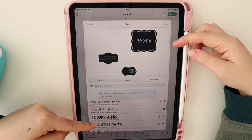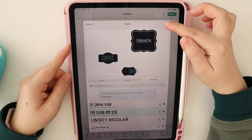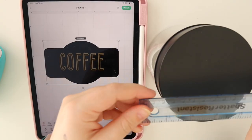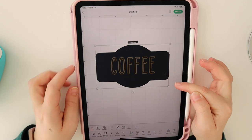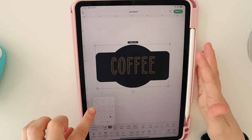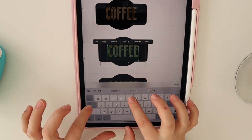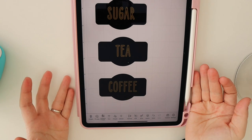I'll check my bookmarks to determine what looks good — I like 'Four Seasons Home Decor,' that looks good. We also need to make sure the label size is right, so I'll measure the jar with a ruler — it's four inches wide. I'll resize accordingly, setting the width to three inches. Then I'll duplicate three times and change the text for the other labels: tea and sugar. Super easy to do!